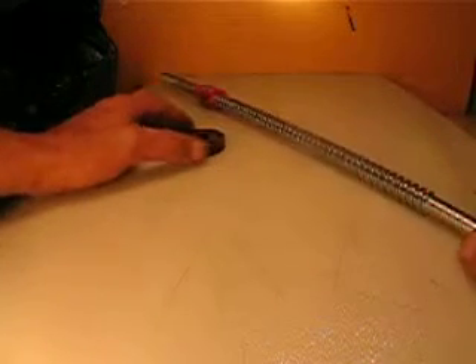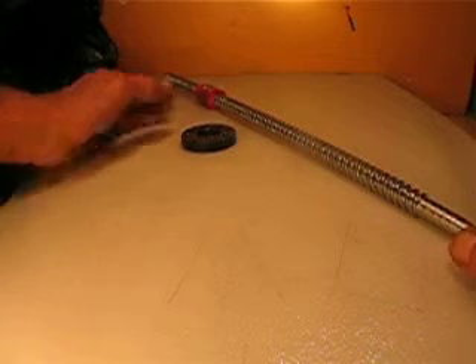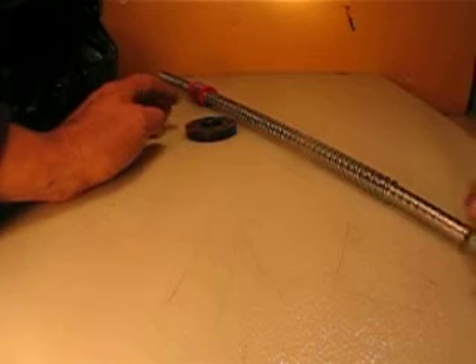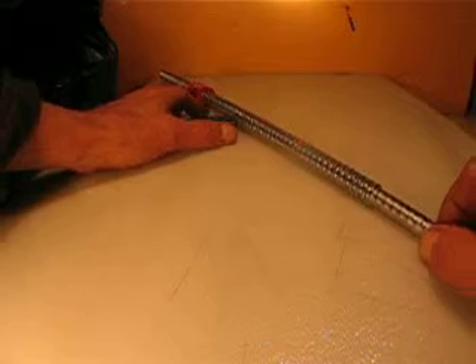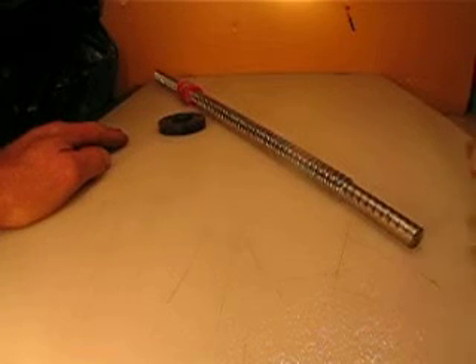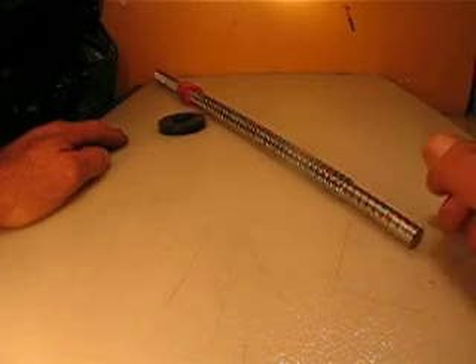I want to sell this for $27.50. Unfortunately, this is a long piece and won't fit in regular boxes, so I have to build a box and charge $10 for shipping. I also want to sell more pieces in different sizes.